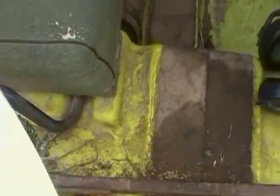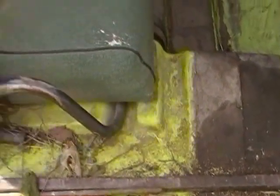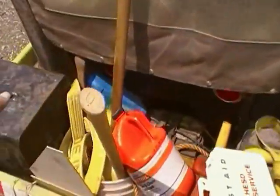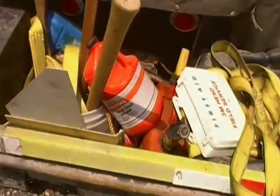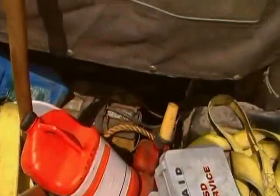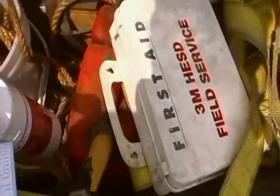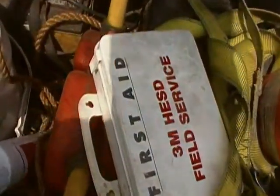I always have a pry bar of some sort, an extra axe in addition to the maul, and a couple of smaller axes that are in that pail. I always have some Tordon RTU with me, because I'm big on eliminating wild buckthorn.